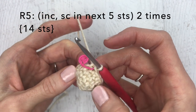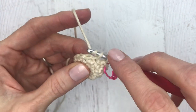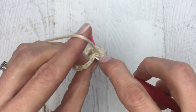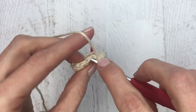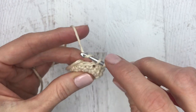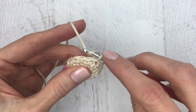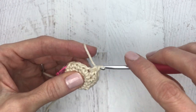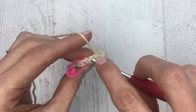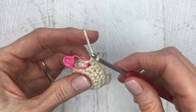For round five: increase, then single crochet in the next five stitches. In the first stitch make an increase, then single crochet in the next five stitches, then make another increase, and single crochet in the next five stitches. Then move your stitch marker.